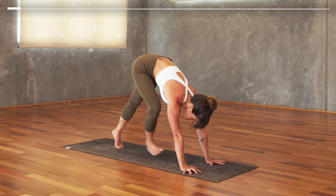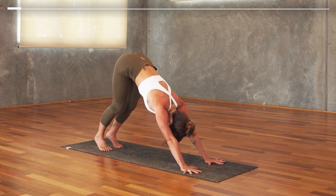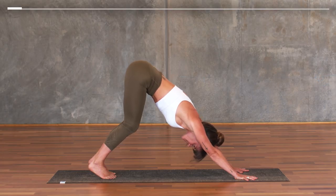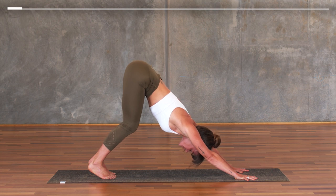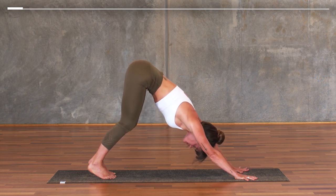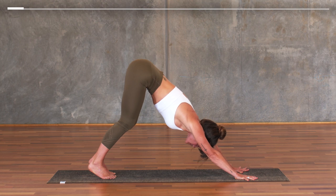In downward facing dog, lift your heels, take a little bend in your knees, lift the front of the thighs towards the top back corner of the room as you press your arms nice and straight. Notice the areas that feel a bit tighter today and direct breath into those areas.